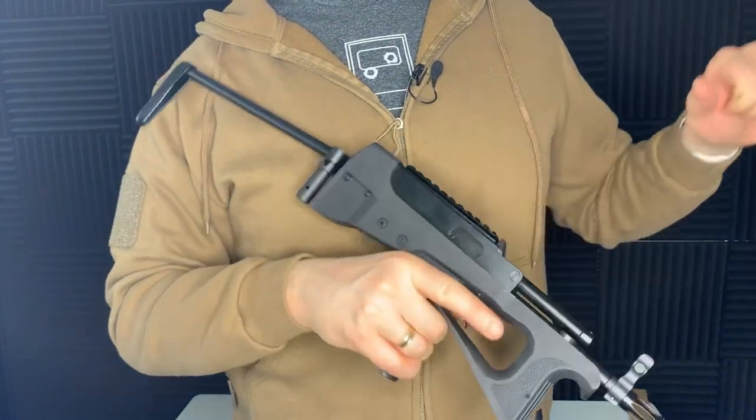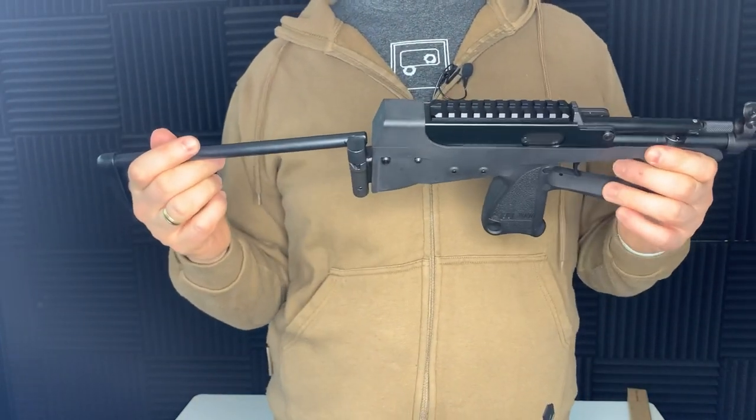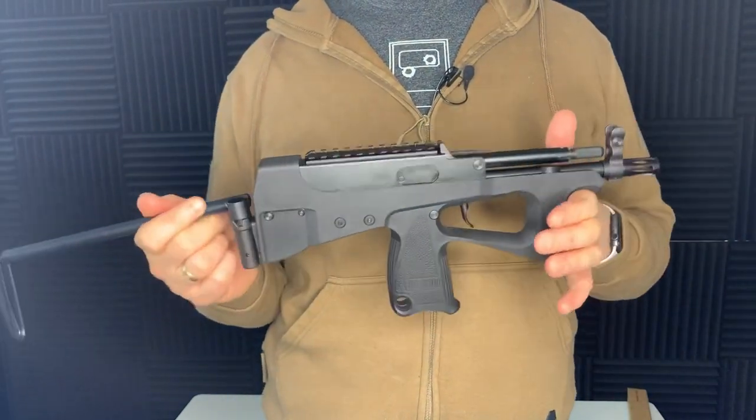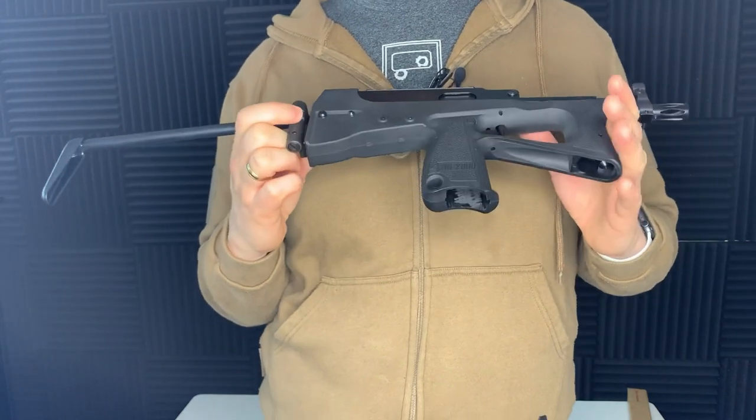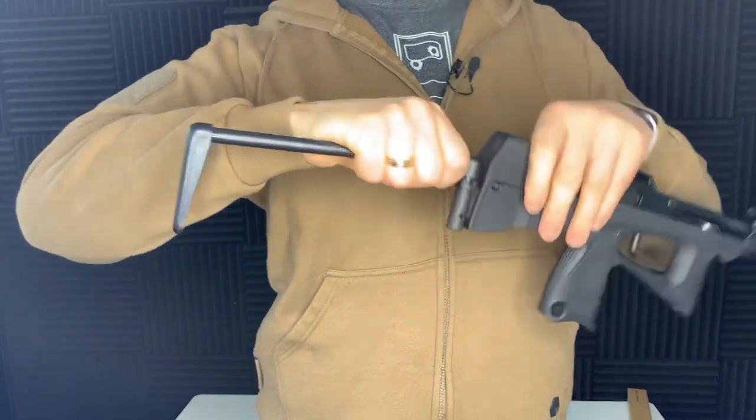We have our ejection port there which does operate when fired, because of course this is a gas blowback — it's not an AEG. Now I say there are some slightly unusual features with this — one of them is the actual stock.